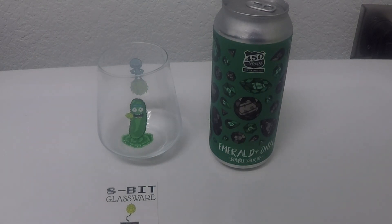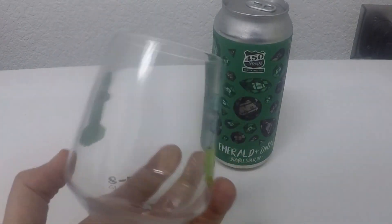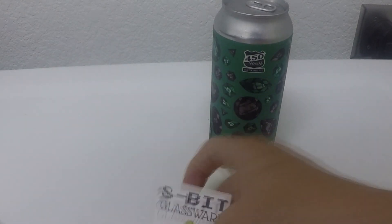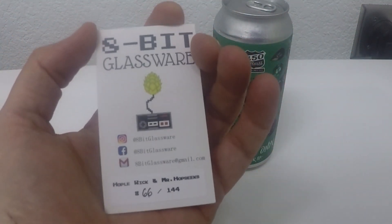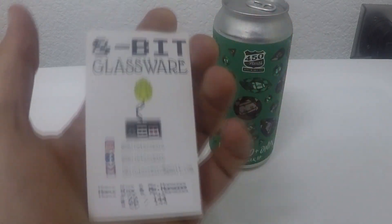Welcome back to more 8-Bit Glassware and beer drinking with the Game Hoarder and Lug Lug. Going to be using my Pickle Rick glass, known as Hopple Rick and Mr. Hop Seeks. Just got some Mr. Meeseeks back here. Simple glass, but also 8-Bit amazing. I was in the club at this point, so I was able to pick my own number. Unfortunately number 6 was taken, so I took number 66. Obviously I can't have 666 — there's only 144 glasses ever made.